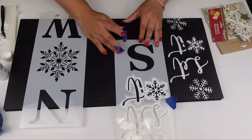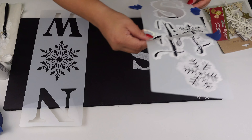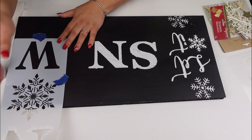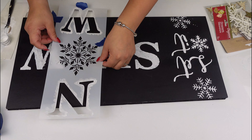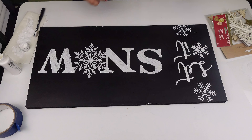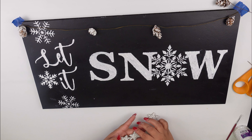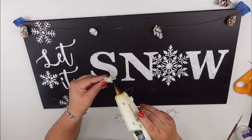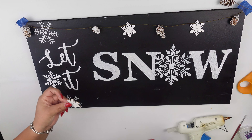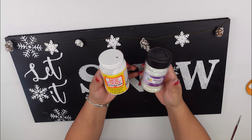This stencil is supposed to be used a long way, but I'm doing it a little bit differently, and I think it looks so cute already. I'm also going to use some wooden sticker snowflakes and just paint them in white as well. And I grabbed that pinecone garland and placed it right on the top just to add more detail.